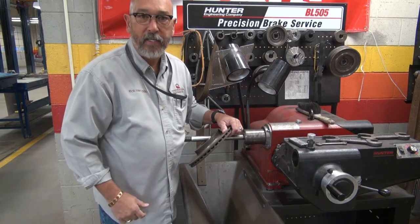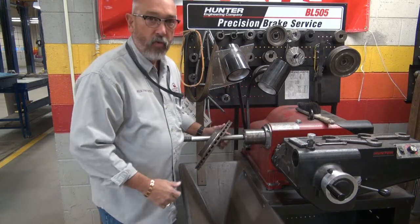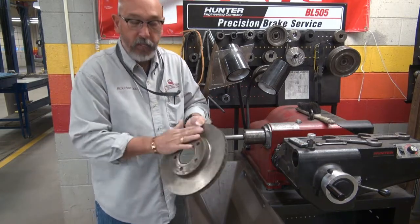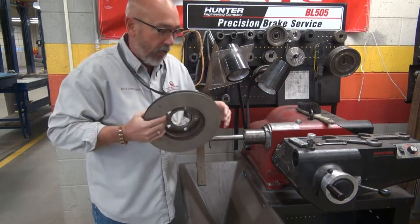I'll work with you when it's time to cut these things one-on-one. First we have to have our rotor, have it picked out. It needs to be clean — we'll talk about that in class. It's got to be clean.